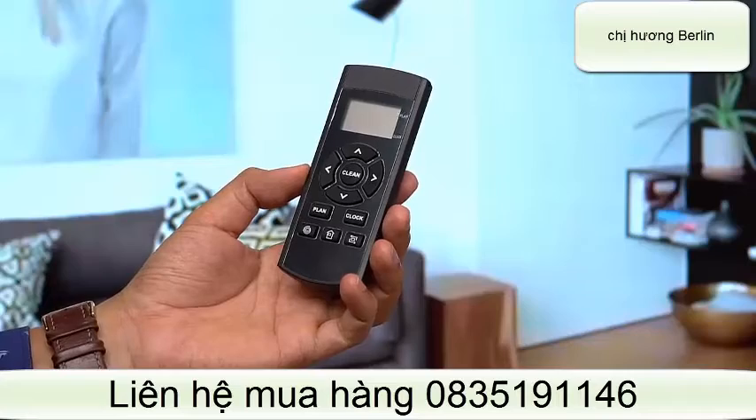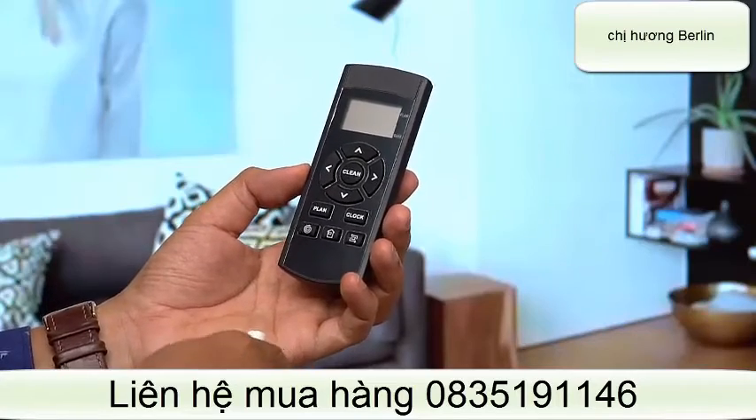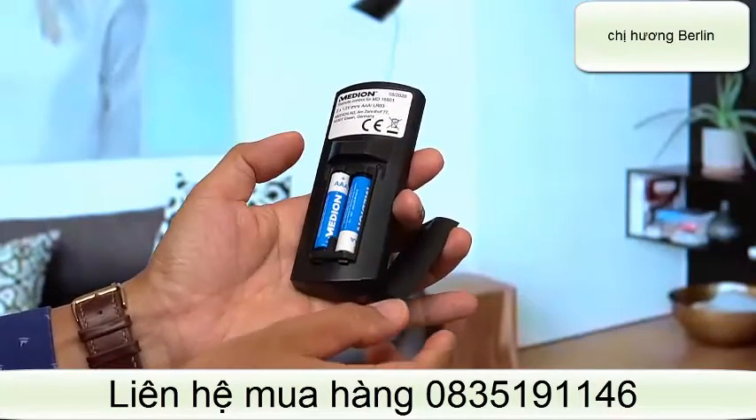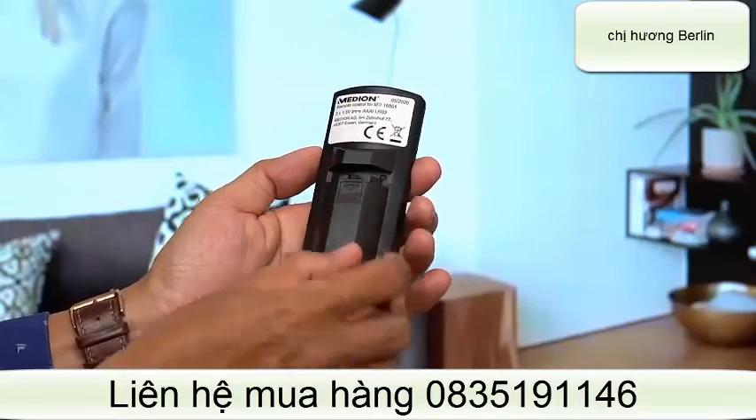Động tác đầu tiên các bạn là lắp pin nhé. Lắp pin cho điều khiển. Dương âm nó có ghi ở trong pin luôn. Lắp vào rồi.